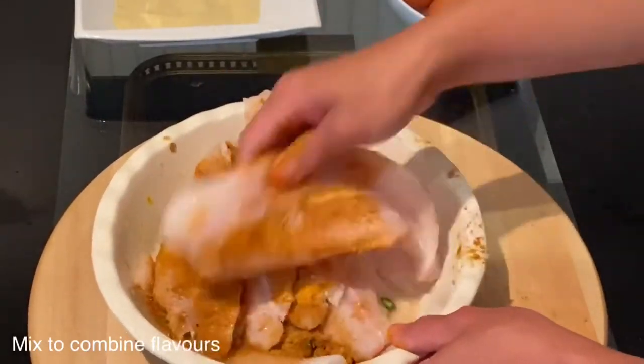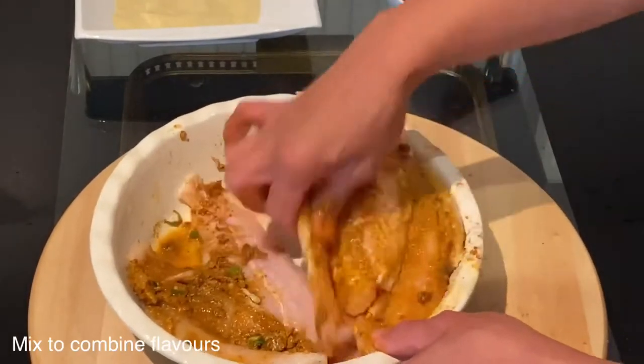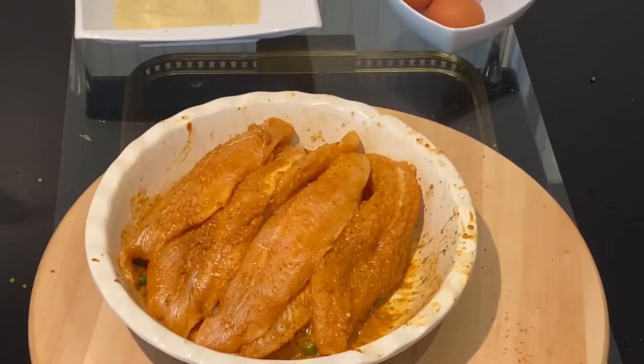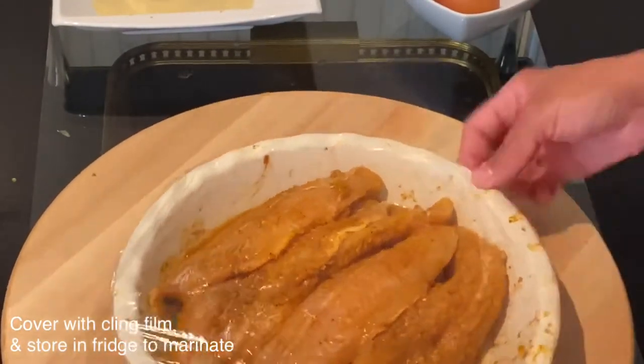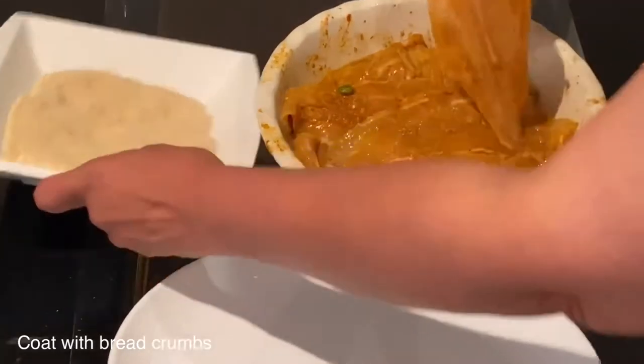Let it marinate for a minimum of four hours. As you can see, this is such an easy recipe. All you need to do is make sure every fish is coated with the dry spices, then cover it with cling film and leave it in the fridge for a minimum of four hours or more.